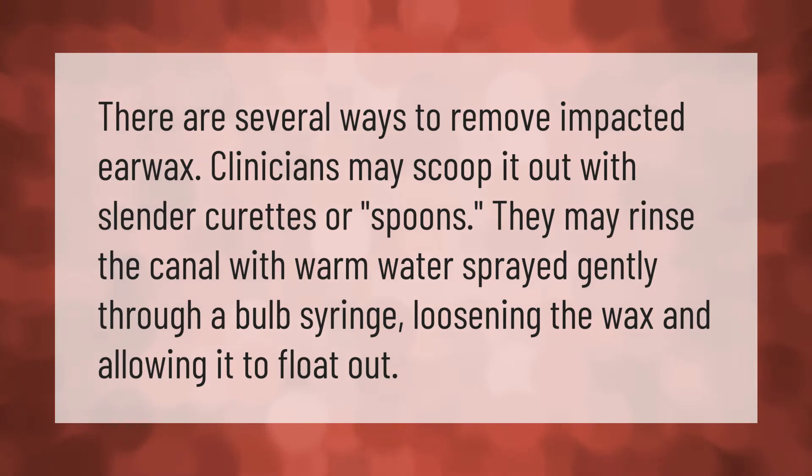There are several ways to remove impacted earwax. Clinicians may scoop it out with slender curettes or spoons, or they may rinse the canal with warm water sprayed gently through a bulb syringe, loosening the wax.